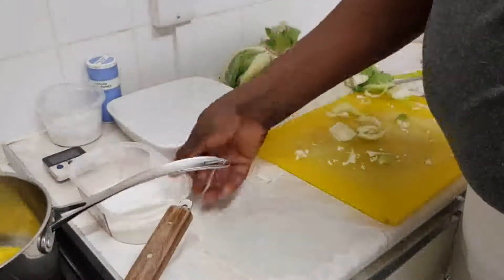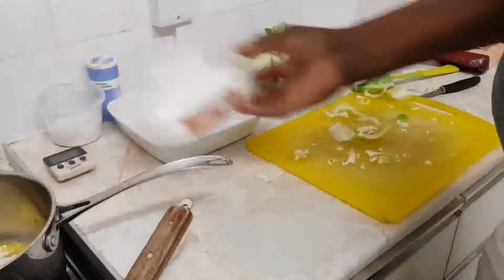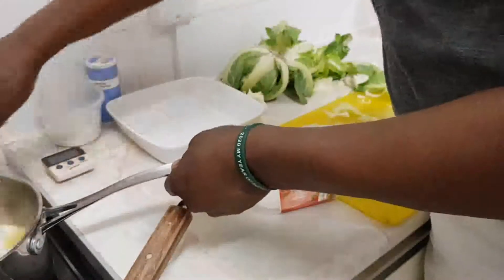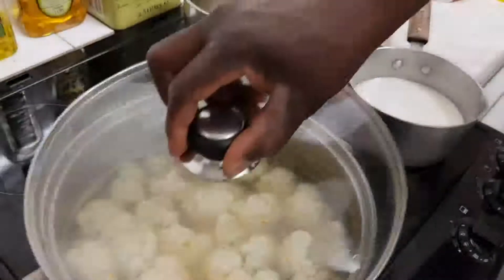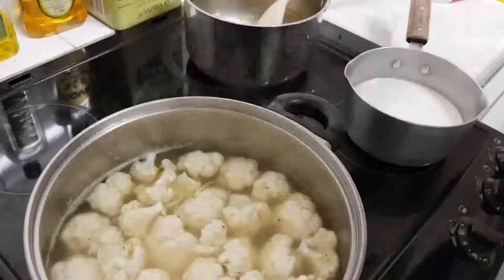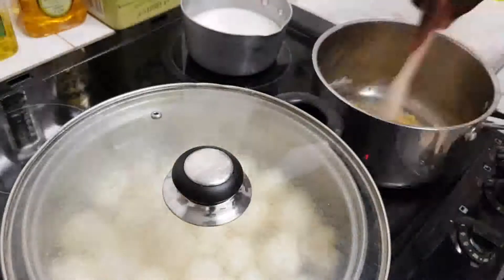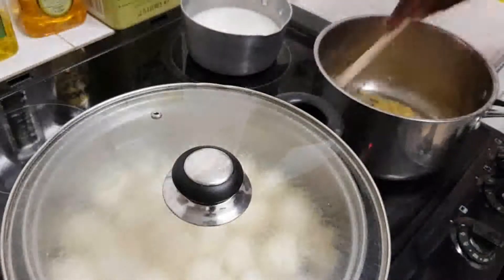The butter is almost melted. I'm going to add in the flour. So these are our three pots. There's the cauliflower cooking in the veg stock. I'm going to put the milk at the back. Just cook the flour in the butter slowly.